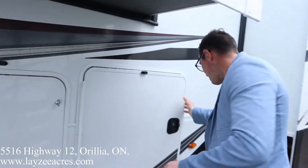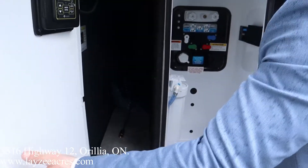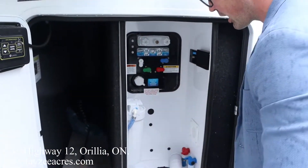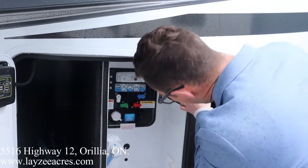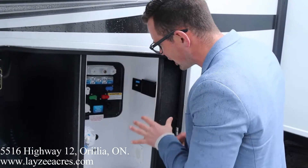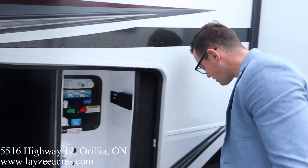We got 30-gallon bumper-pull tanks, one on either side. Pass-through storage is a little bit limited right through here, but we have a lot of storage in the back we'll get to. Here are the controls for our six-point leveling, and here's our docking bay — freshwater fill, city water connection, low points, water filtration, outside receptacle, winterizing, sanitizing, outside shower. All that done from in here, nice and clean, and it's heated off the furnace.